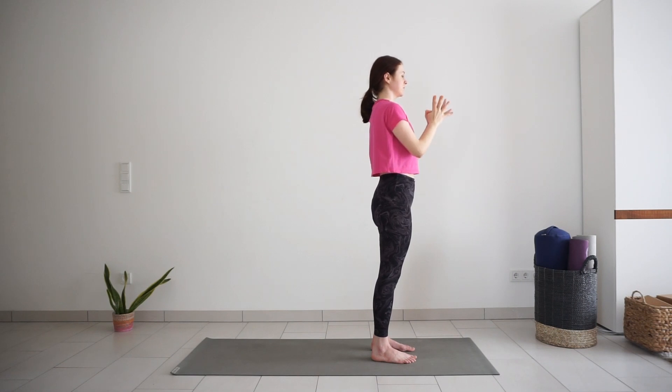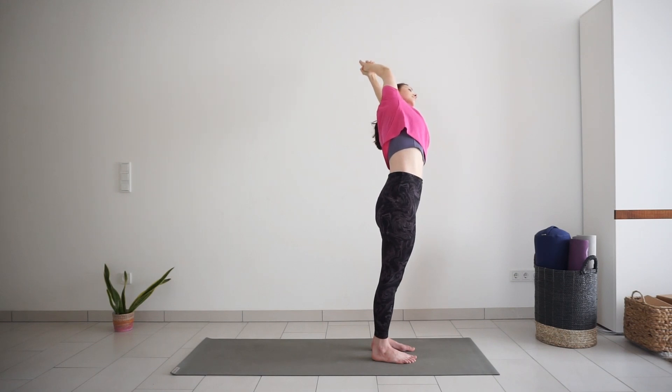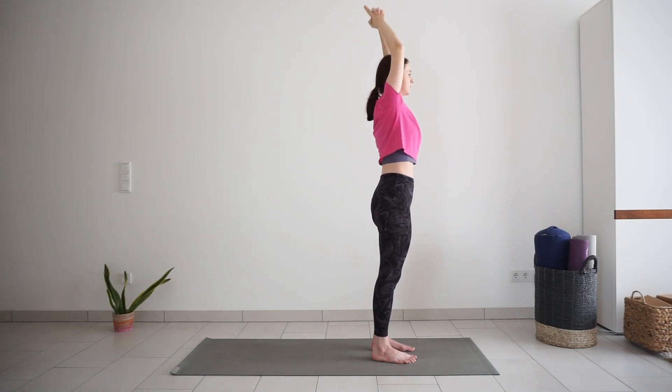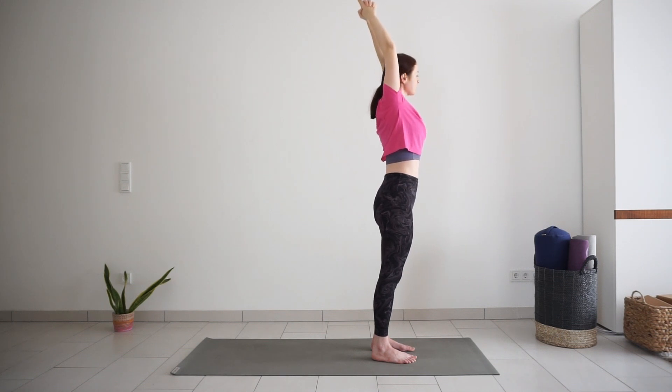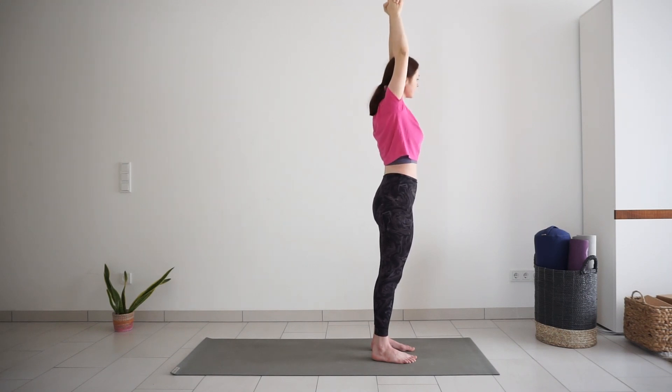Interlace your fingers, all except your pointy finger. Reach your arms up, inhale. Exhale, side bend to the left. Stay here, breathe into your right side, big stretch. Come back to center. Inhale in center. And exhale to the right, stretching the other side. Come back, release your arms.